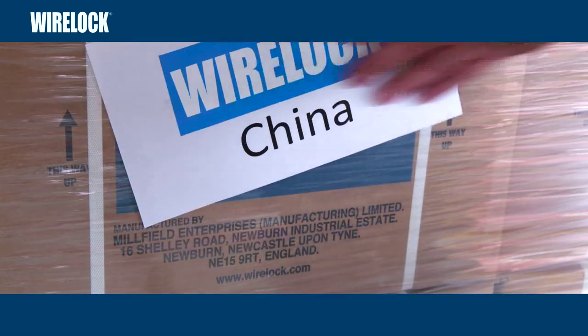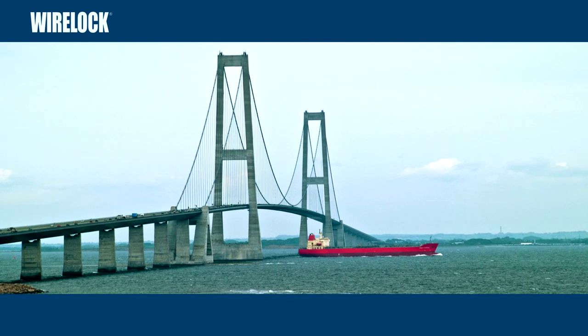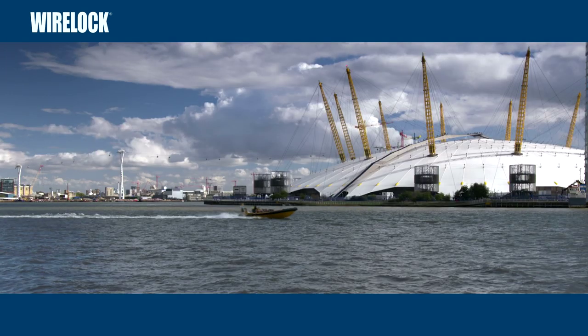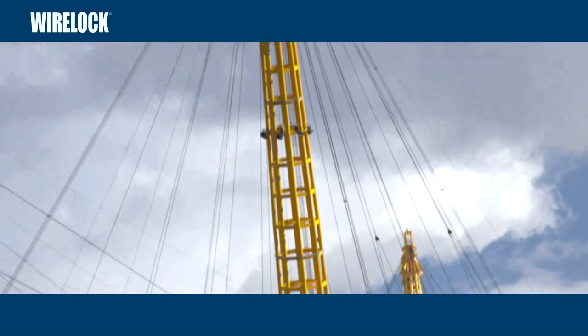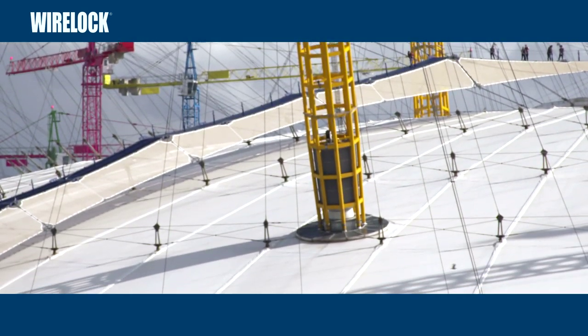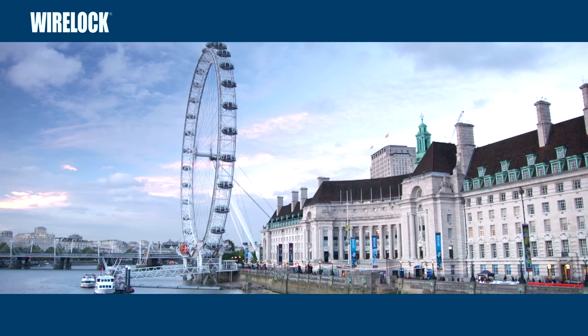WireLock is distributed internationally and is the number one product for safe and reliable use with bridges, mining, offshore and general engineering. You will see WireLock in use with landmark constructions across the world, supporting intricate structures like London's Millennium Dome to the iconic London Eye, to name just a few.